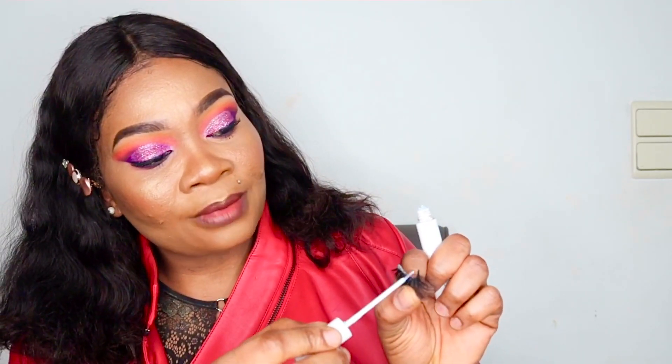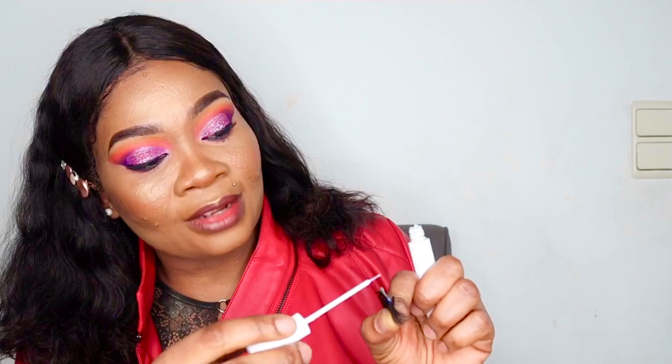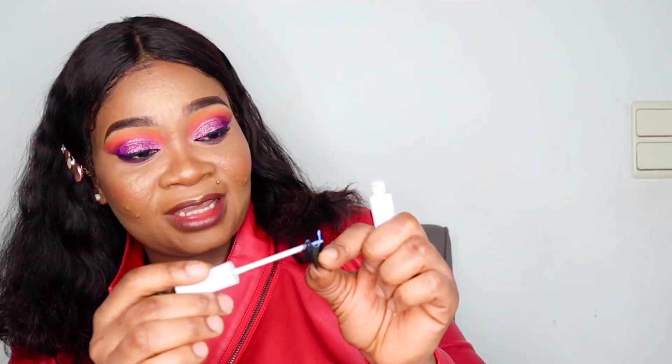I usually wait for 10 to 15 seconds before getting it fixed. The reason is that the lash will stick more easily when the glue is a bit tacky, and it avoids messing up your liner or eyeshadow. While waiting for the first one to get tacky, apply the glue on the second lash.